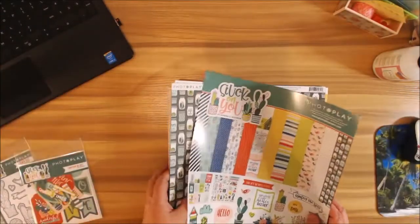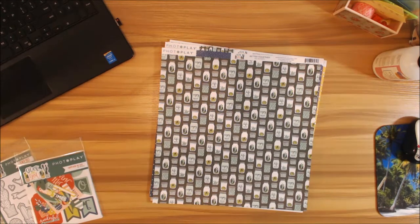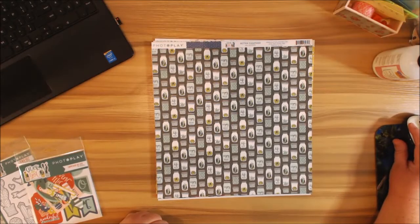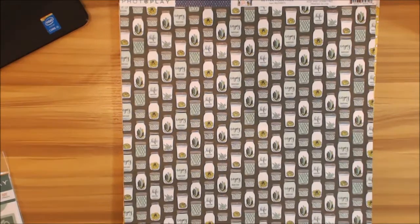In this collection, your color palette consists of teals, blues, reds, greens, and I'm loving the black and white pages. Let's get on into this — let me scroll in here.